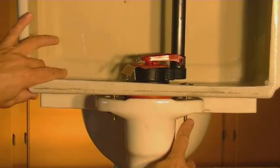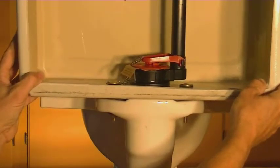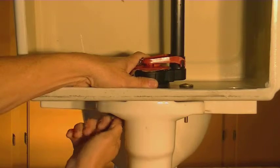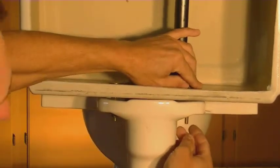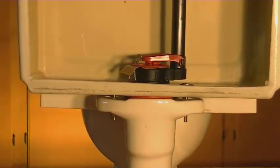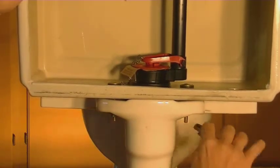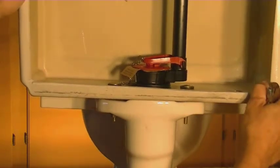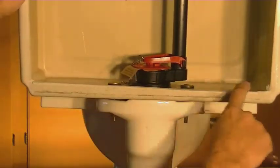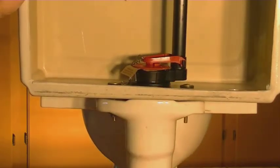Now that we have the tank sitting on top of the bowl assembly, we're going to attach this permanently. First put on one of the rubber washers, then one of the steel washers, and then a nut. Do the same for the other bolt on the other side. As you tighten this down, keep the bowl as level as possible and don't over-tighten it. What I like to do is push down on one side, tighten that bolt a little bit, then push down on the other side, tighten that bolt a little bit. Once you get it really firm, slowly tighten it up a little bit more with a crescent wrench — do one side then the other until the tank is mounted, level, and doesn't wobble. But don't tighten it so much that you crack the tank.